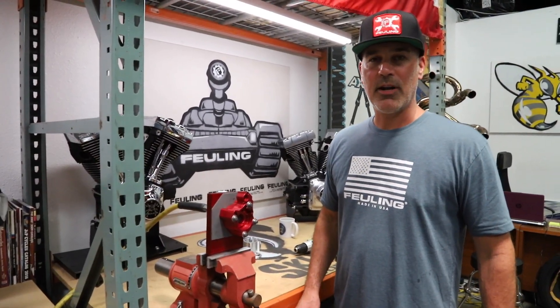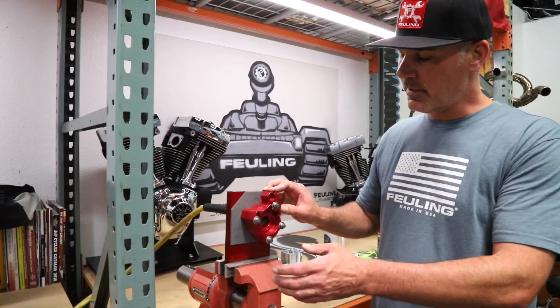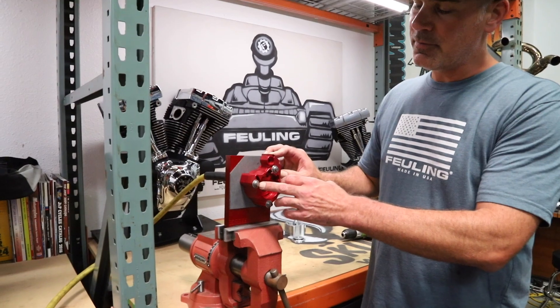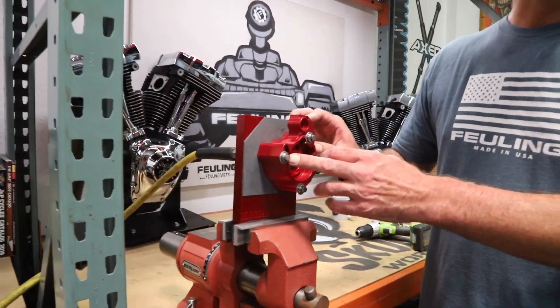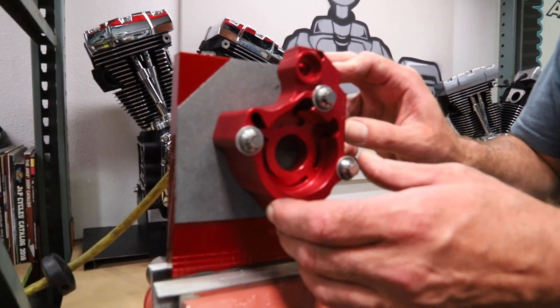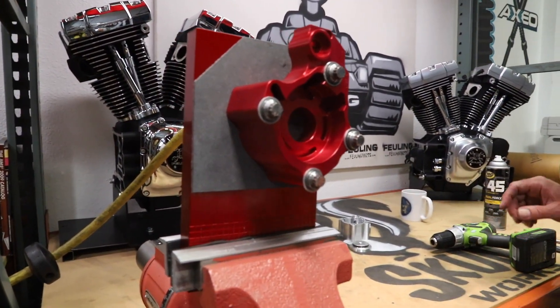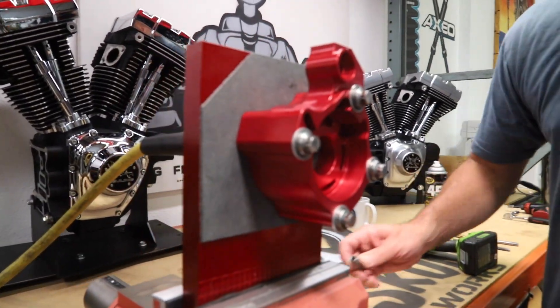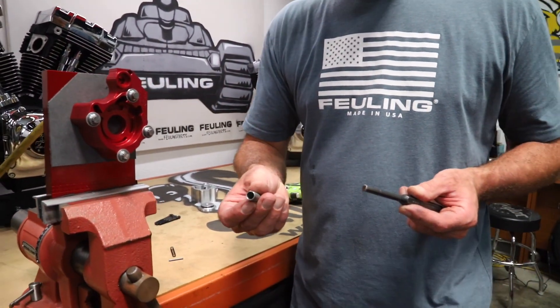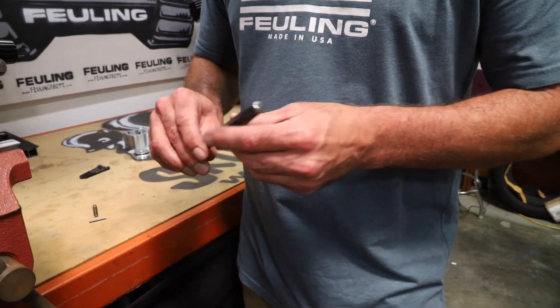Now we're set up with a brand new oil pump that's fresh from the machine shop. We've got it mounted up to the plate. One note I didn't make earlier — you're going to want to make sure that you're using large diameter washers on the oil pump bolts because we don't want to damage the face of the oil pump. You'll also want to come up with a punch that fits the back of the plunger, something out of your toolbox that you can use to get a little force on it.